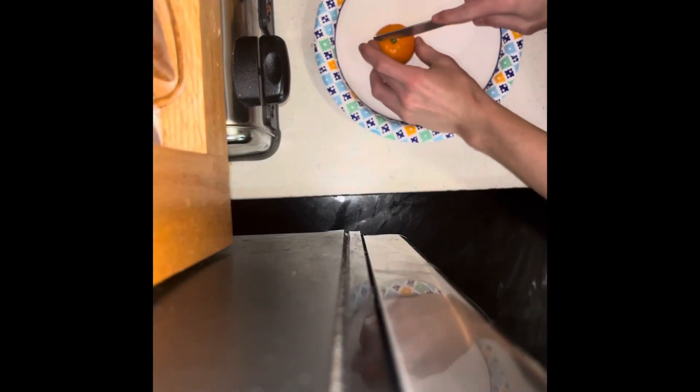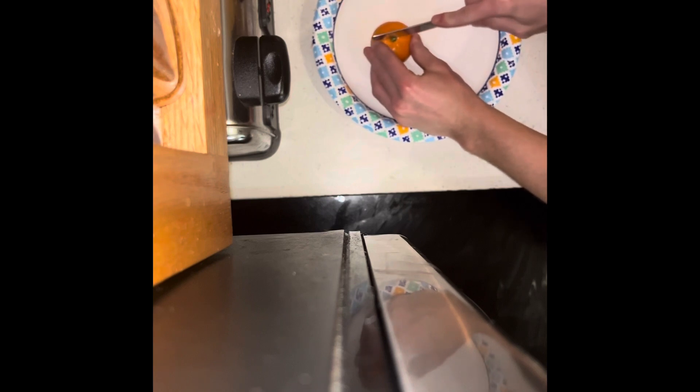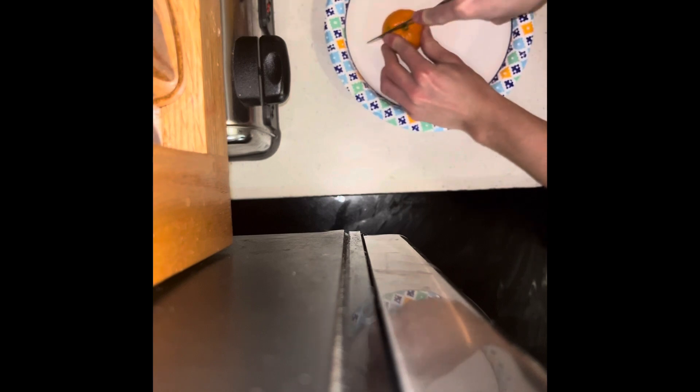So you grab your knife, take your orange, cut it right down in the middle. You get these two sides, then peel — peel it like a banana.